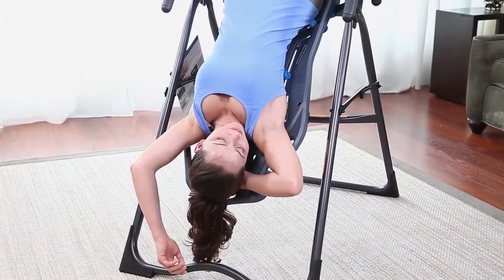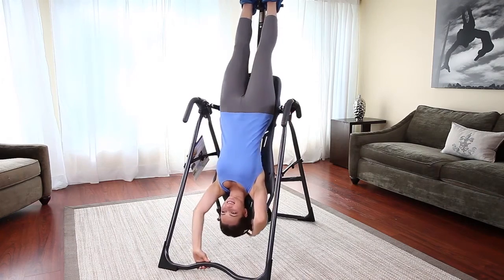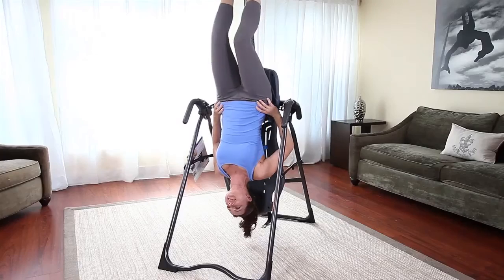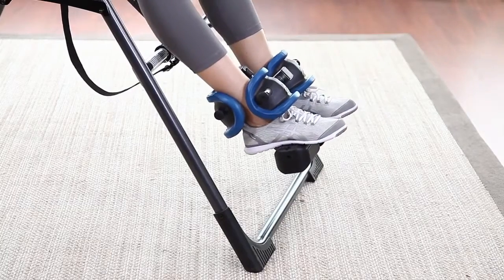Recline in partial inversion for a relaxed decompression experience, or advance to lockout at 90 degrees for more range of motion and inverted exercise. When you're done, simply bring your arms to your sides to slowly return upright.